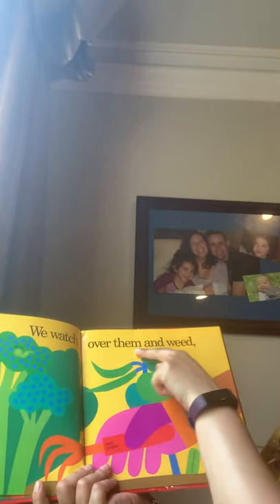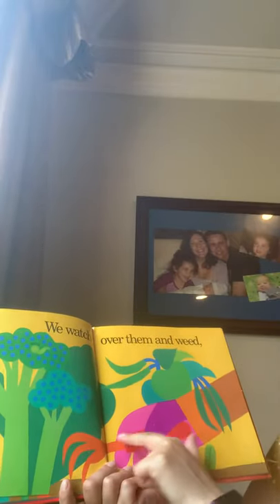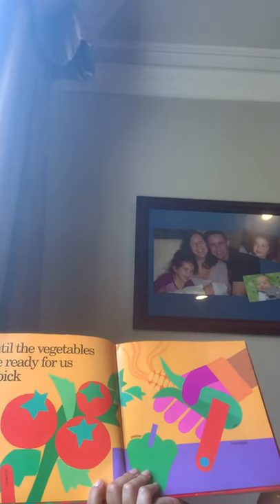We watch over them and weed. And here they are — oh, there's a worm. This is a hand-grubber, a tool. Green bean.